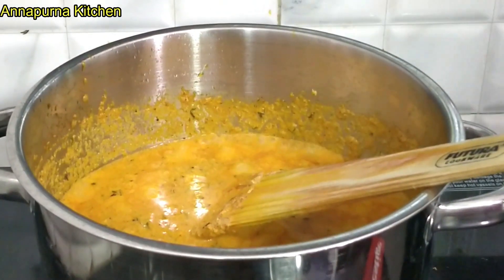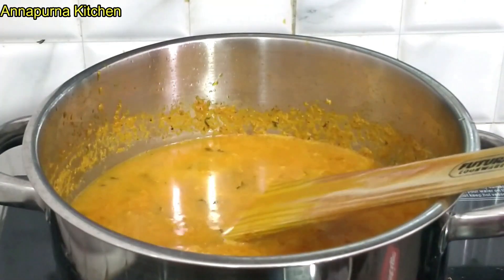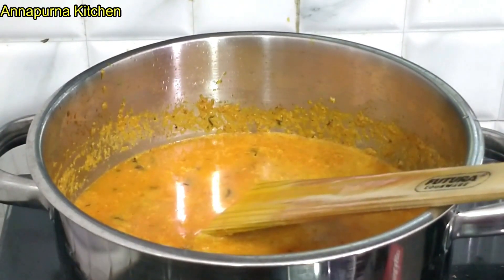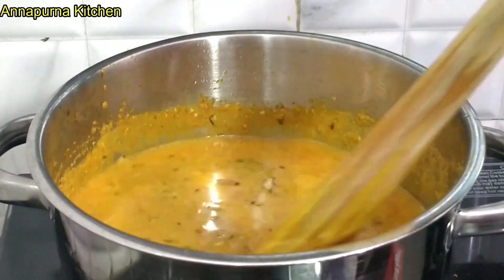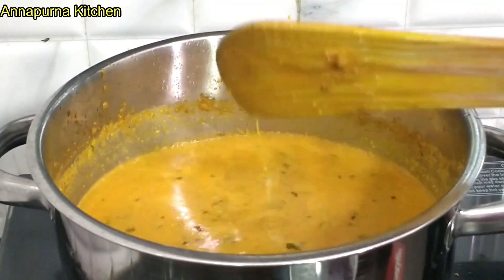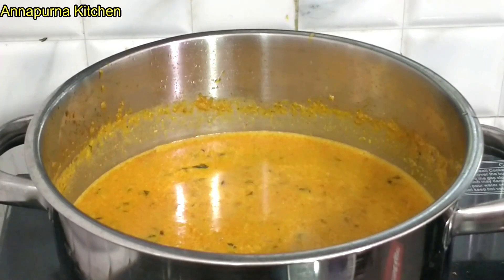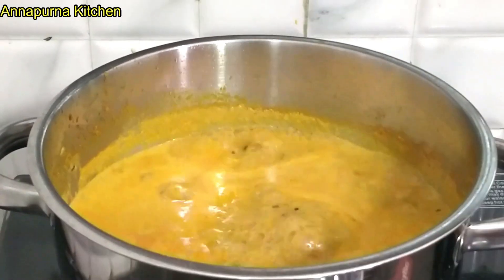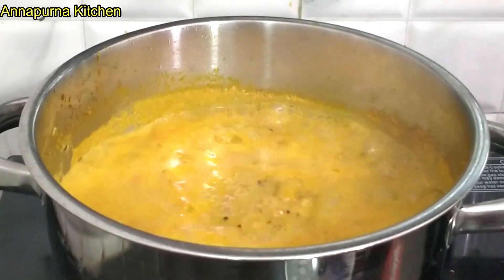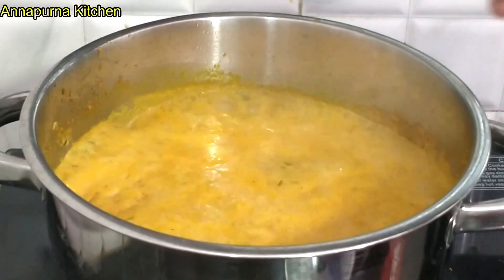We will add a little salt to the oil. I will make a little bit of salt. We will make a little more salt.